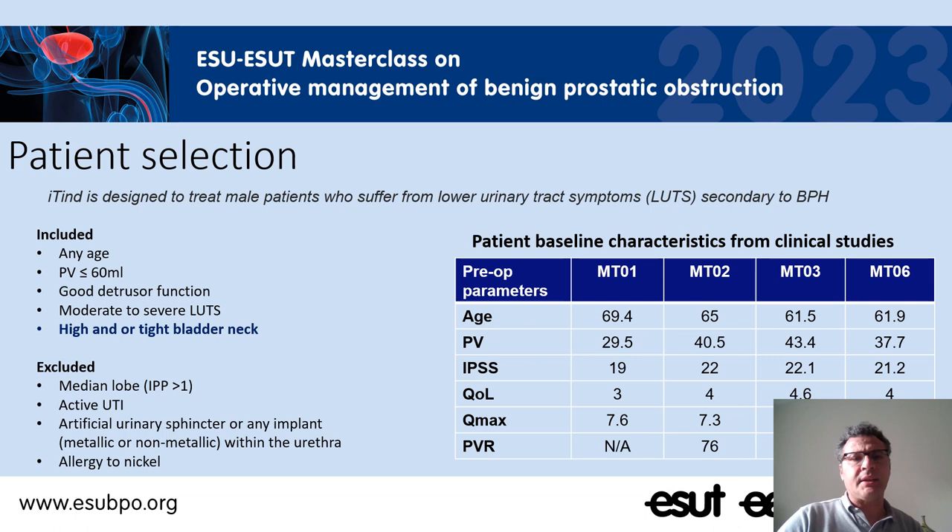Patients with an intraprostatic and intravesical median lobe, patients with urinary tract infection, patients with an artificial urinary sphincter or an implant within the urethra, and patients allergic to nickel are not good candidates for this implant. For the rest, any age of patient with a prostate under 60 milliliters, good detrusor function, and a high or tight bladder neck are very good candidates for this technique.